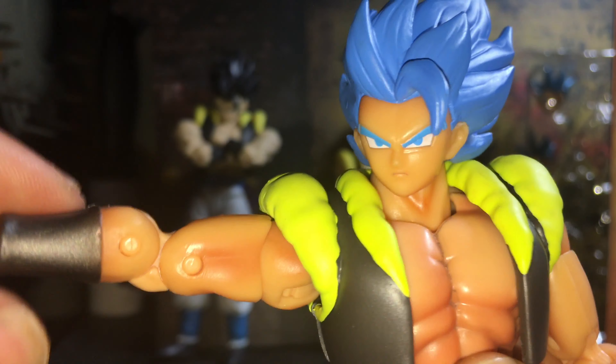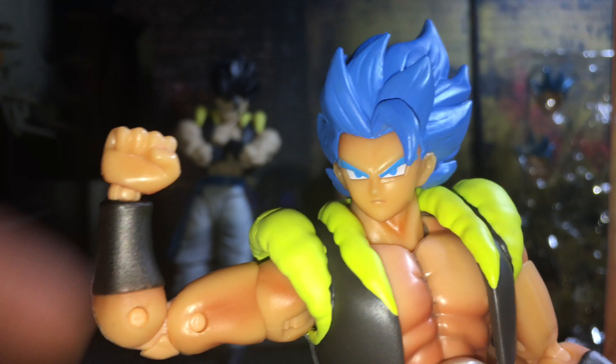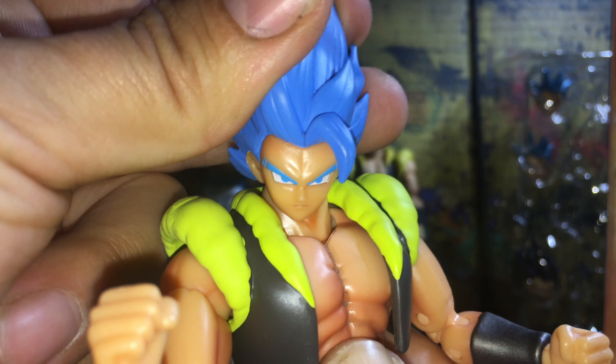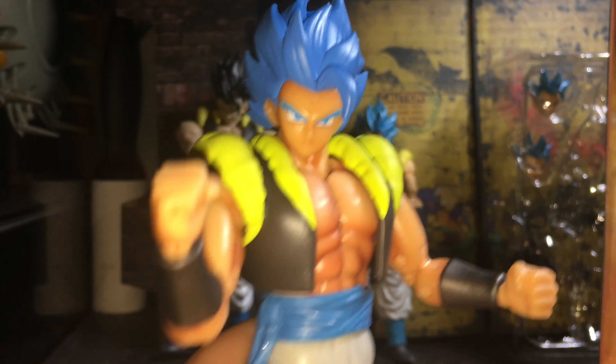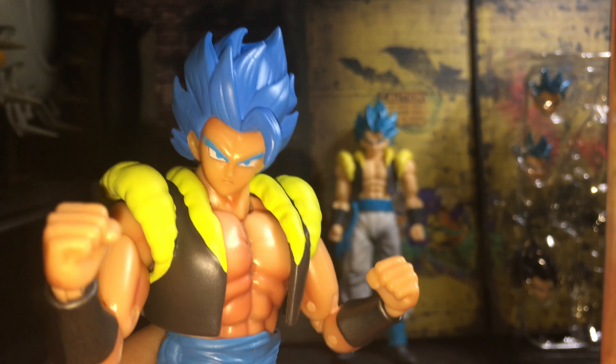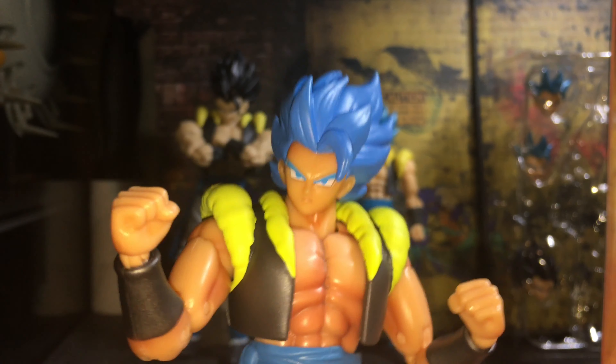They did a much better job on the shading over here on the Figure Arts. I don't know what's up with this area — if you guys could pick that up on camera, it looks kind of dirty in there. That sucks, but hopefully I can maybe clean that.